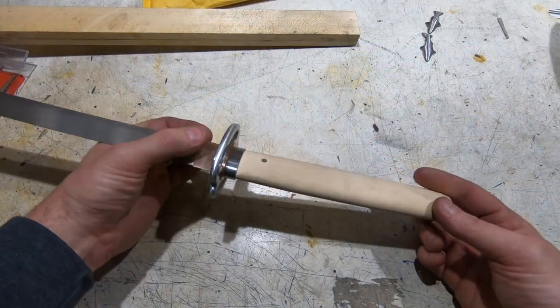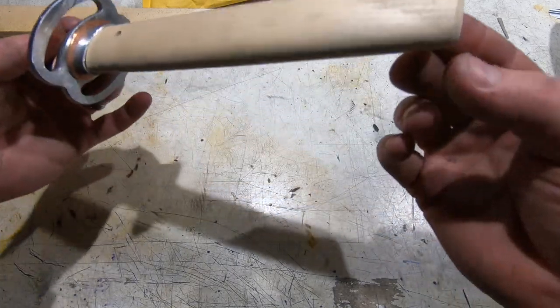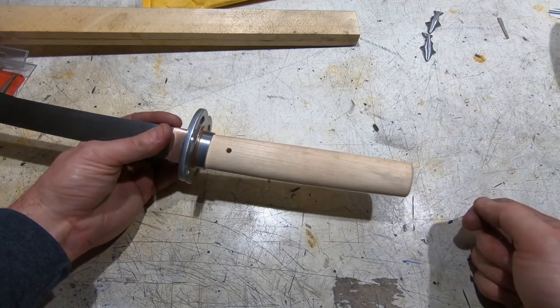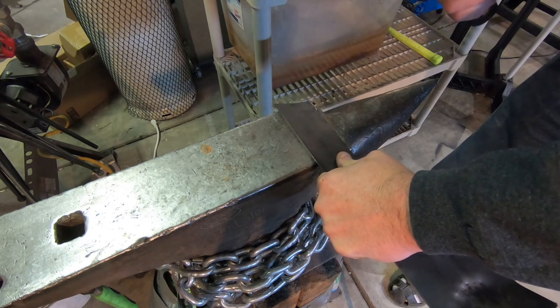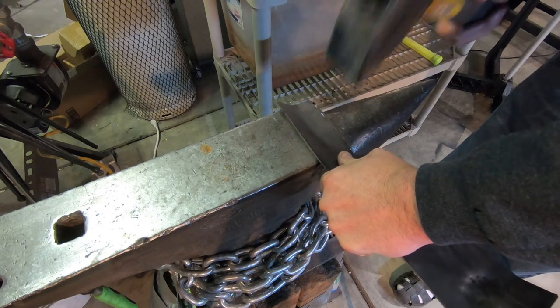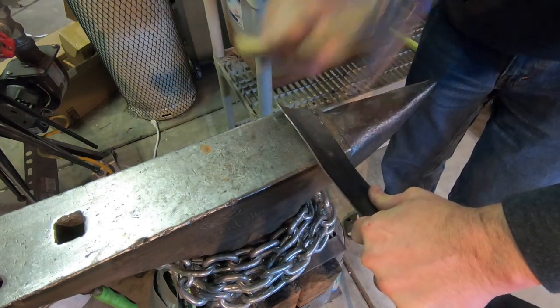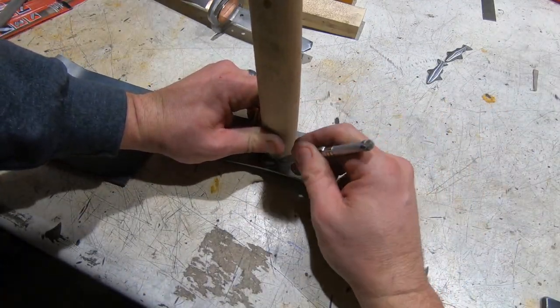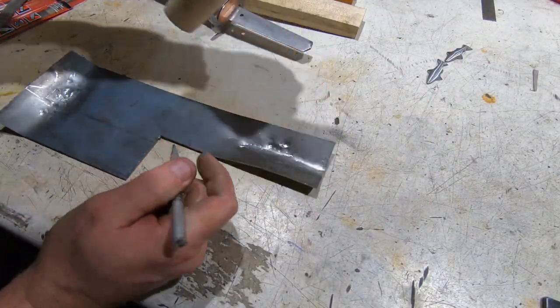Now that I've got the updated handle, I need to work on the kashira, which is the new pommel, because this one is a slightly different size and different shape. This is actually the fourth kashira I've made — the first one was copper which didn't work out, then I made one for the last handle, then one that didn't work for this one, and this is the final one.